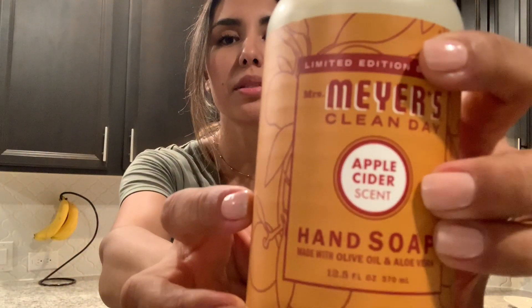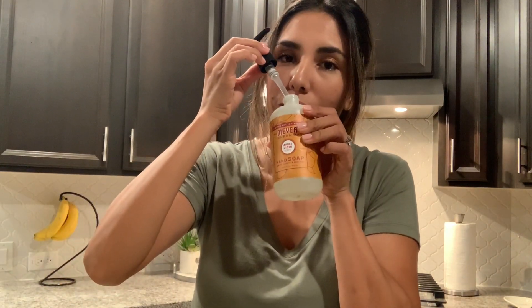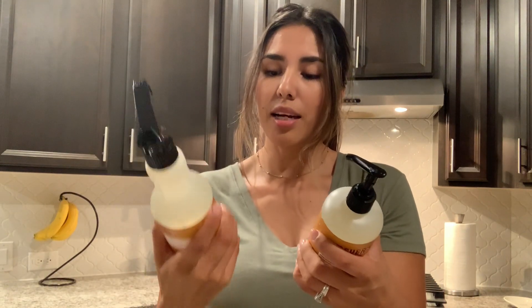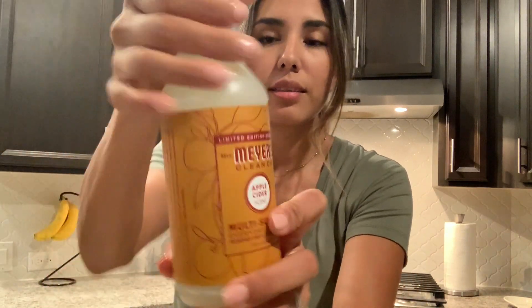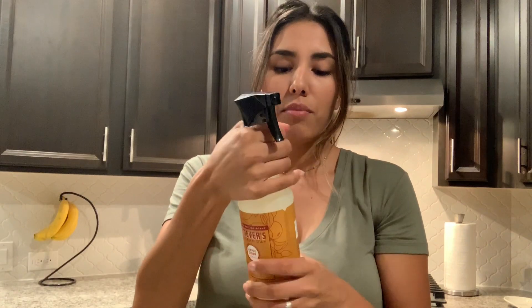The next one is Apple Cider — I've heard this is a lot of people's favorite. Oh wow, I wish you guys were here to smell this with me! This smells like a true hot cup of apple cider. Just imagine yourself on a rainy cold evening sitting on your couch with a hot cup of apple cider — that's exactly what it smells like. It's true to its name: apple cider, cinnamon, apple. It's amazing. Good thing I got the multi-surface cleaner also in apple cider — and yes, it smells exactly the same.